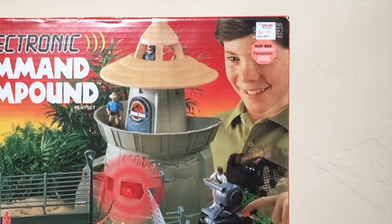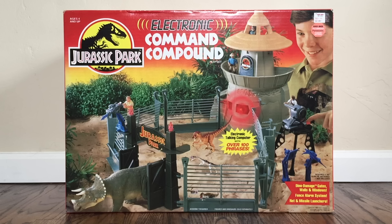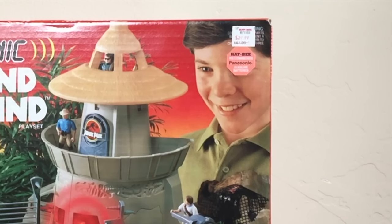You can see there's a price tag from KB Toys on the upper right. The original price for this was $64.99 and then it looks like it was marked down to $29.99. Can you imagine picking this up for $30? I wish I would have paid $30 for it, but I had to get it on the secondary market and pay a premium. I'm happy to finally have it after 23 years. It also indicates below the price tag another sticker from KB Toys recommending Panasonic alkaline batteries.